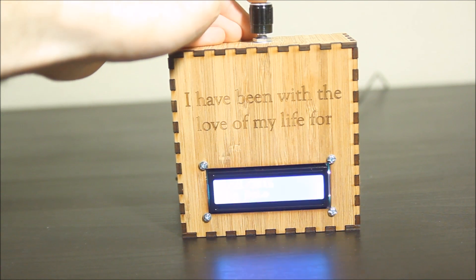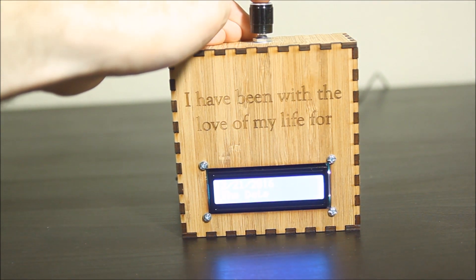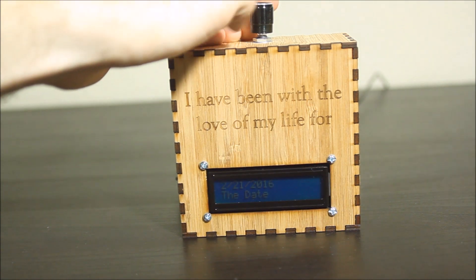If you push the button on the knob, a backlight comes on, but it's really hard to see with the camera, so I'll leave it off.